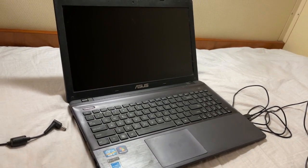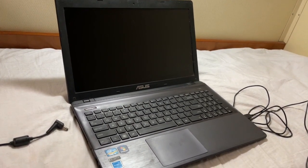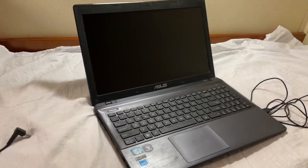How to fix ASUS laptop not turning on, green light blinking problem. Today in this video I'm going to show you guys a method. I hope by using this method your problem will be solved, so let's see.